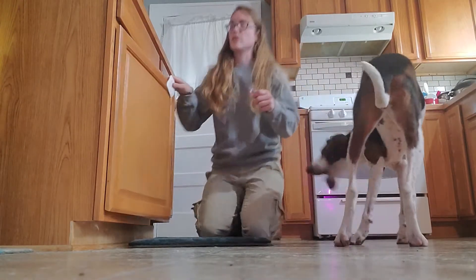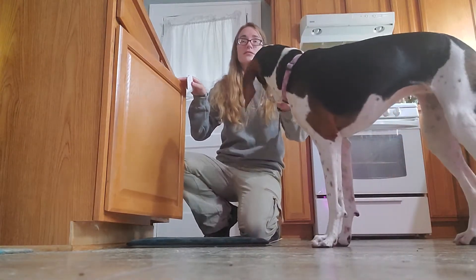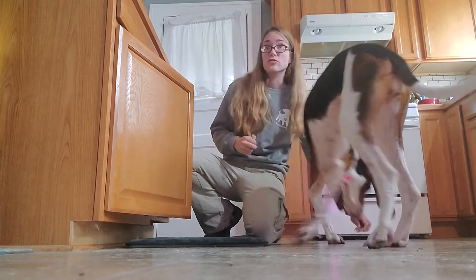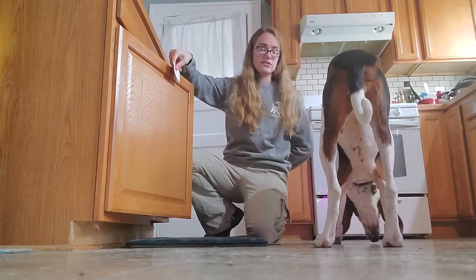Now what I do when I start opening the cover is I support it with my leg so that it doesn't bang closed the first time the dog tries this and scare the dog.